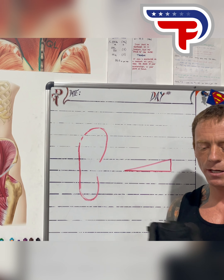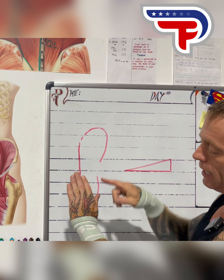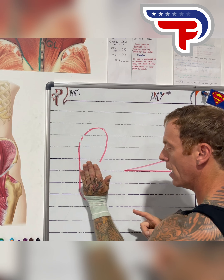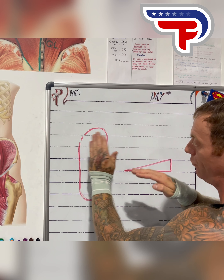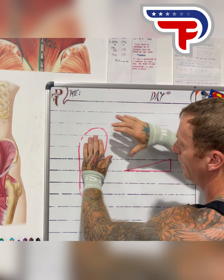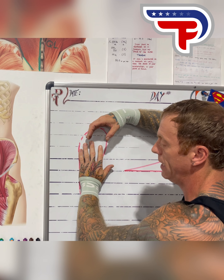Number one: the toe box is narrow. Using my hand as a foot — this is my ankle, pinky, big toe — when my foot hits the ground, I heel strike and then roll along that outer edge and mid arch. When pressure comes on the toes, they should splay out a little bit. If I have a narrow toe box, when my heel hits, my foot rolls, my toes make contact, and when they're supposed to splay out, they can't.